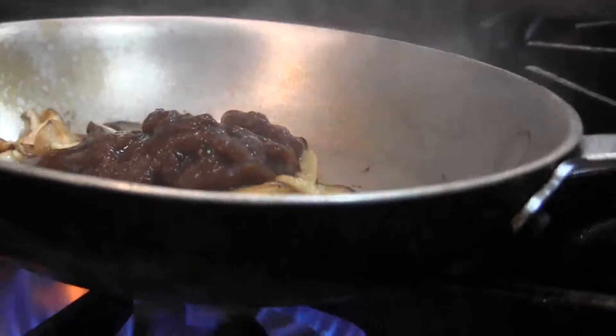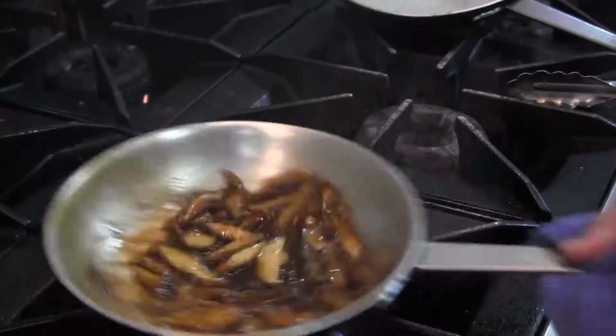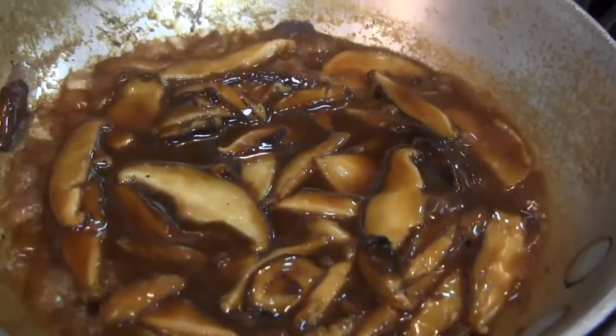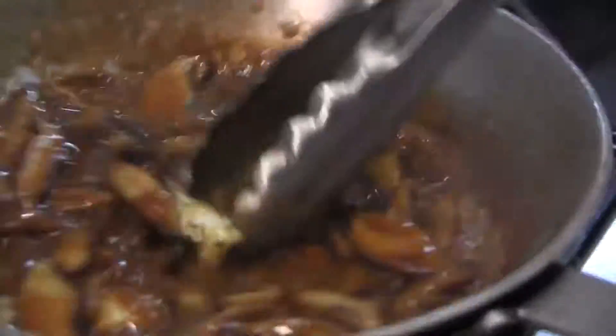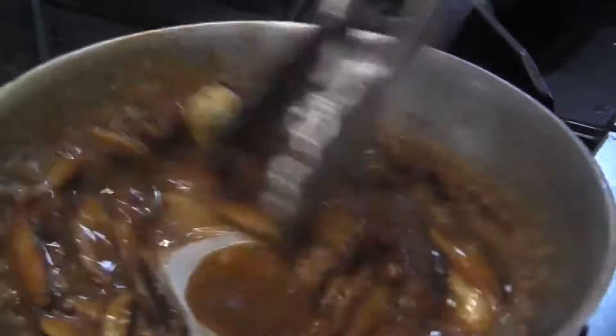Then we add our demi-glaze and let that incorporate. This has already been cooked — we're just heating it up at this point. And then at the end, we swirl in a little fresh herb garlic butter. We do that because we like butter. It's rich, meaty, super flavorful.